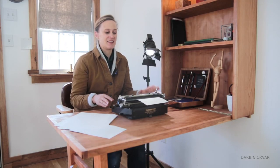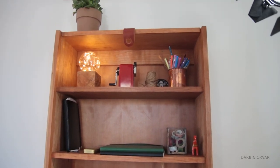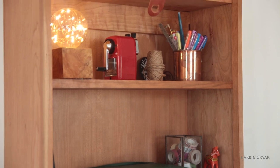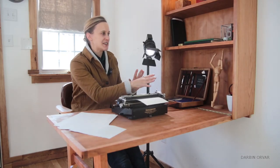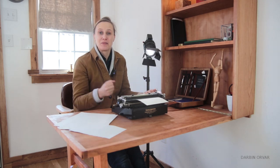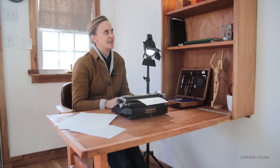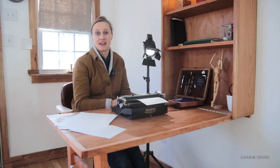I put some of my favorite things in the cabinet — my typewriter, writing box, and books. There are many different ways you can use a cabinet like this; I'm planning on eventually putting some of my leather and sewing supplies in here. I can also imagine painting and art supplies, photography equipment, or books. Everything is nice and protected once you close the table up, which is quite nice.